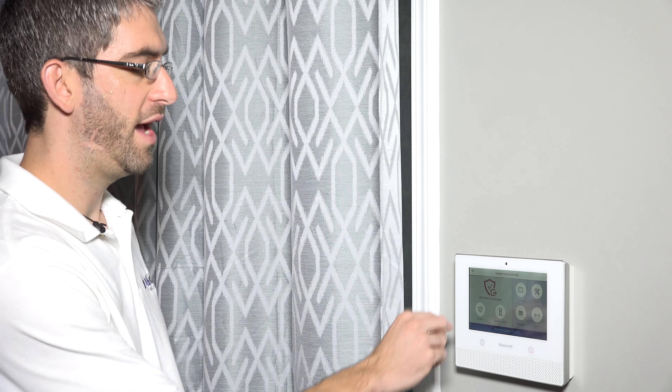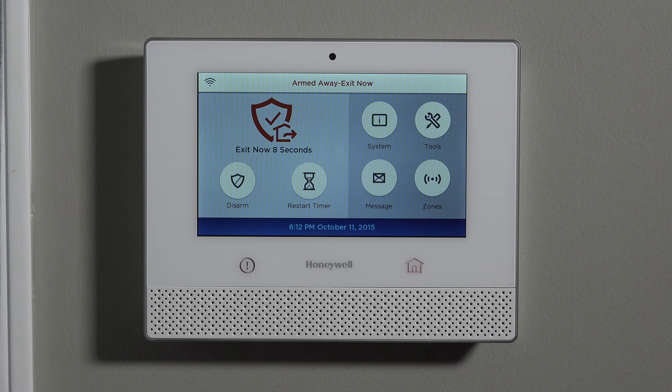So again, you hit arm away and type your code. Within 60 seconds, you open and close an entry exit door, and as long as the door is closed and everybody's out of the house, once it's ready to arm, everything will be secure. Of course, if you were to activate a sensor after arming, the alarm goes off.